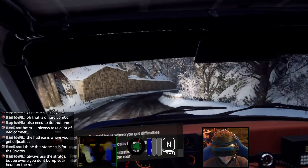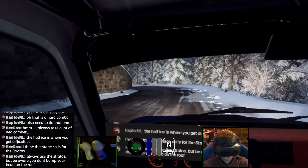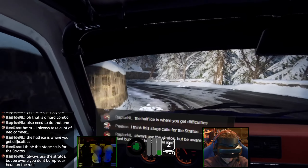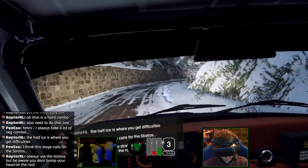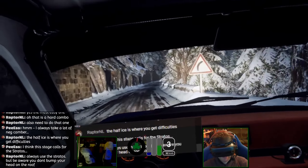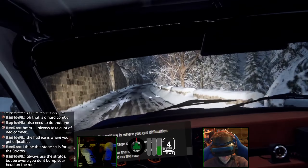Now I feel the wheel loading up a bit more. Into caution, four left long tightens, into five right, into four left, into five right left extra long, slow 30, unseen open right. Where it's half ice, half tarmac, it's so tricky — because it'll load up and grip and then suddenly it'll go.